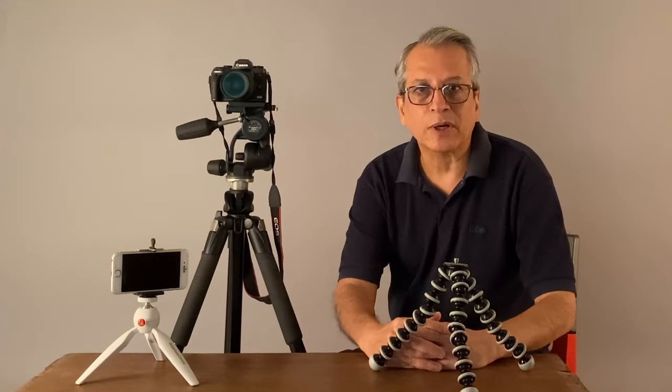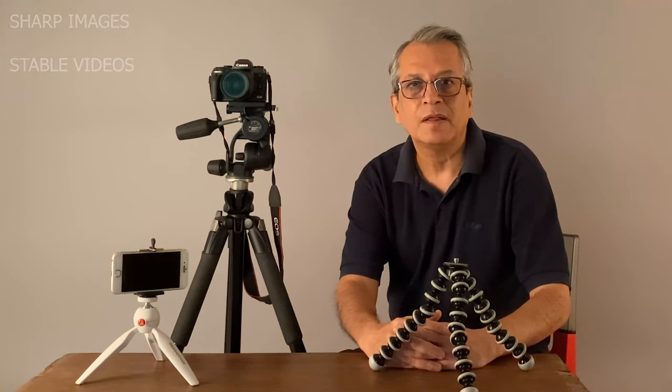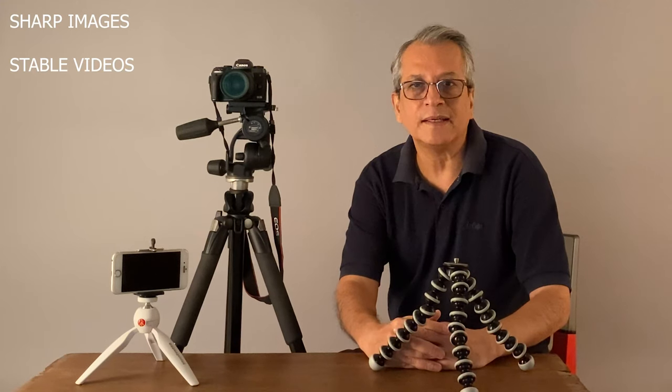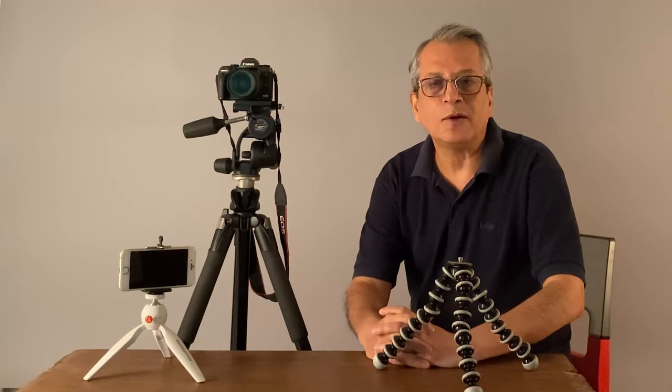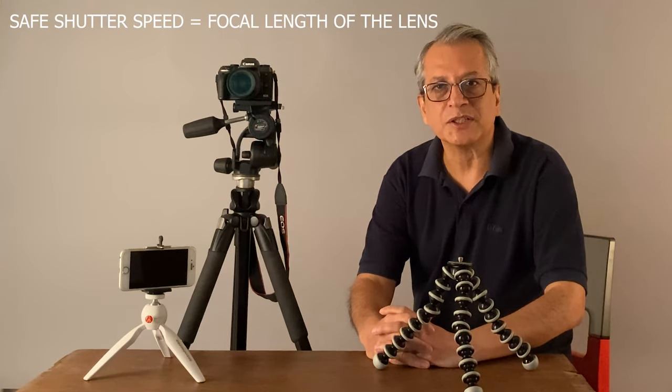The most important reason for using a tripod is getting sharp images all the time. When we use a camera holding it in hand, there's a possibility of camera shake and the images may be blurred or may not be sharp. When we take pictures while holding the camera in hand, we need a particular shutter speed, which is called safe shutter speed, to avoid camera shake.